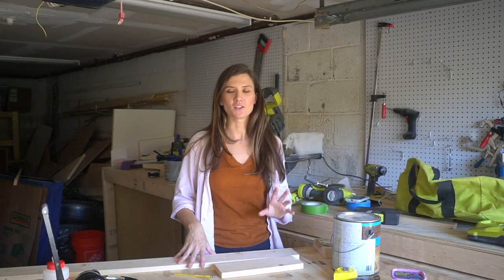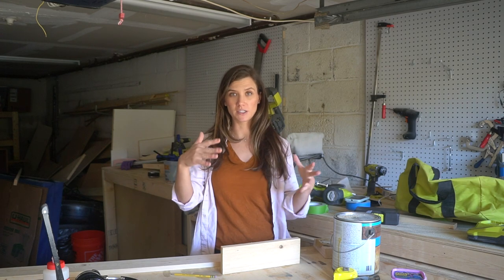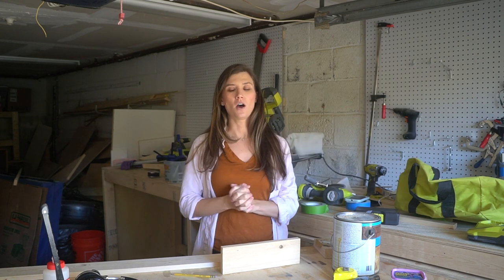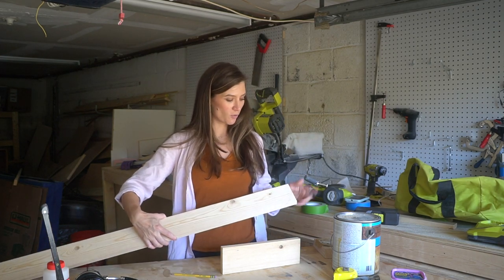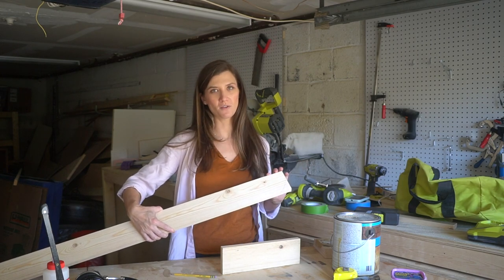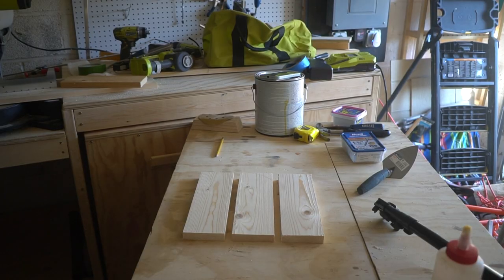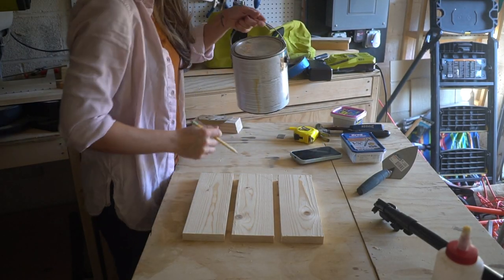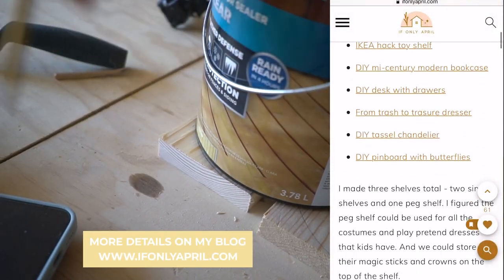These shelves are gonna be super useful and they're so easy to make, and today I'm gonna show you how. I'm gonna make some from wood and some from plywood so I can regulate the dimensions. I have a 1x4 board here and I'm gonna cut it in three parts. These shelves are small ones, approximately around 12 inches long, and as always I have all the dimensions and more details on my blog.